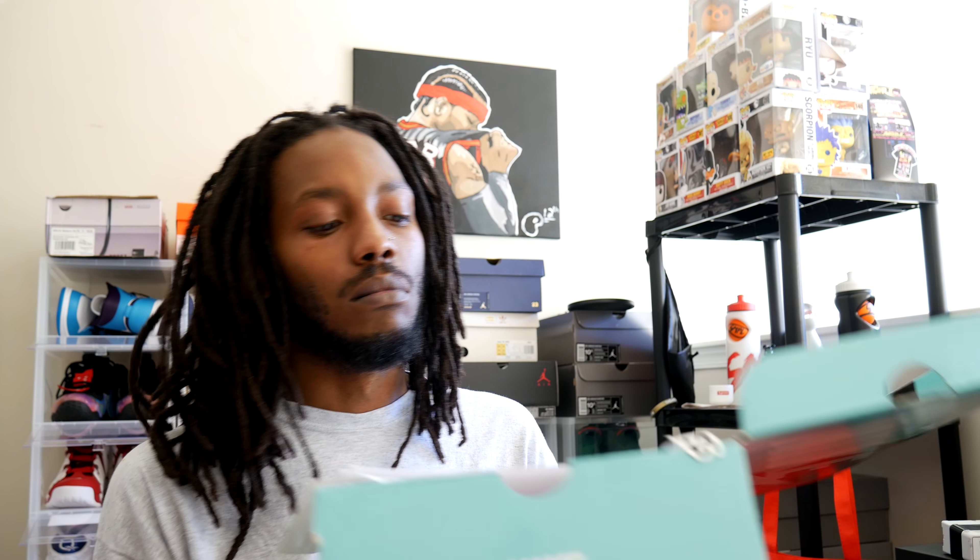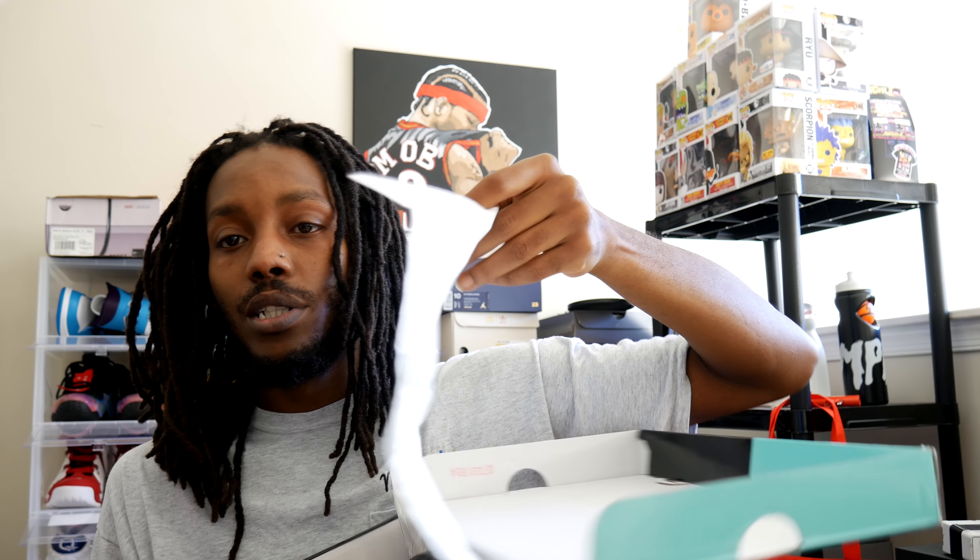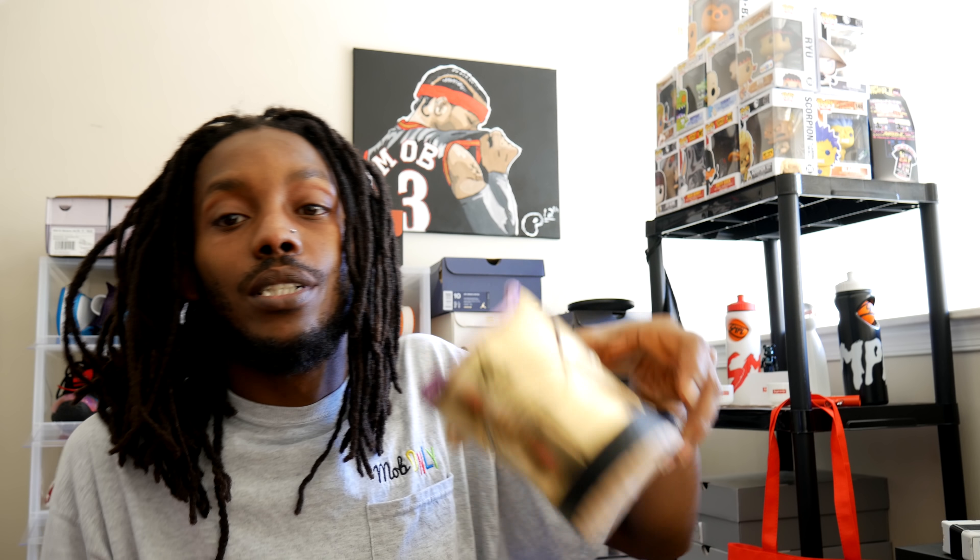Hopping straight into the box — we got them from StockX, $190. So he paid a little bit above retail for these boys. Looks like a wood grain on the paper, but forget all that, straight to the shoe.